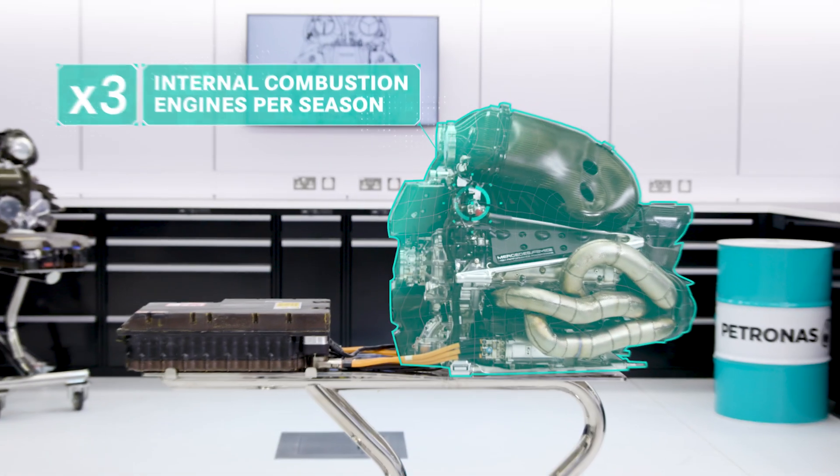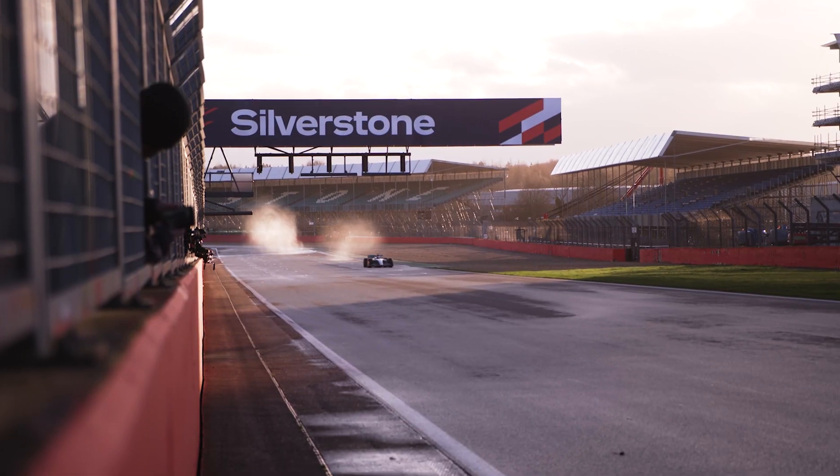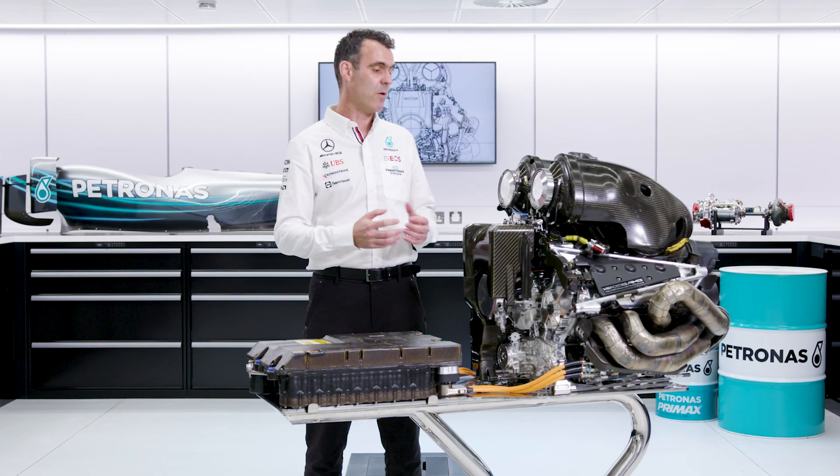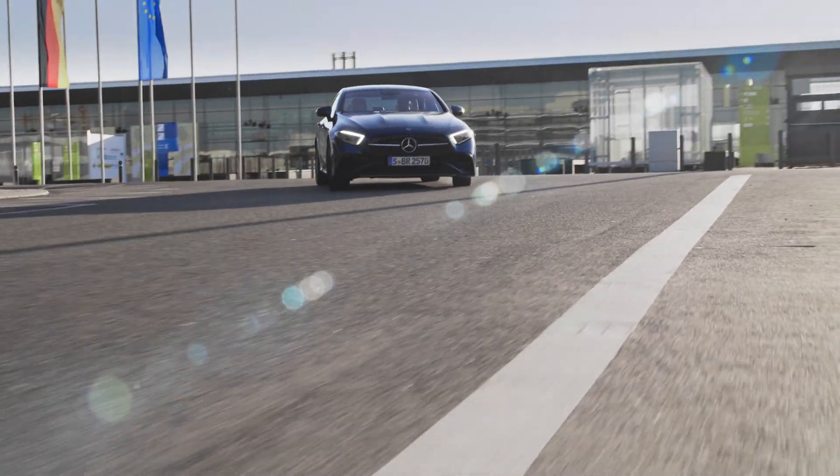The drivers have three internal combustion engines to last them the season. The internal combustion engine is the component of our power unit that is most similar to what you have in your car.